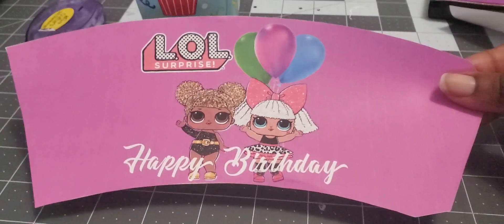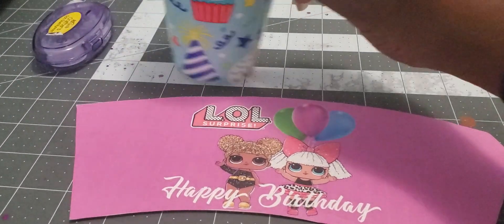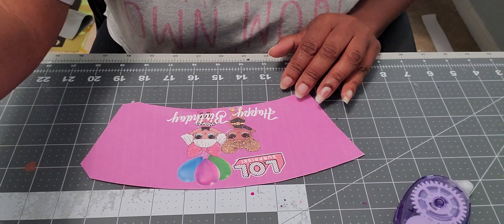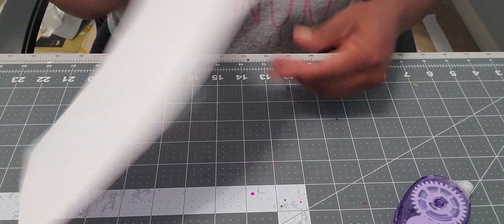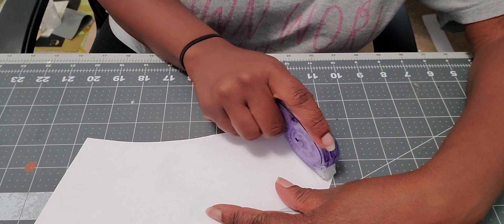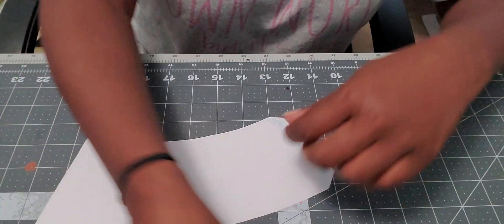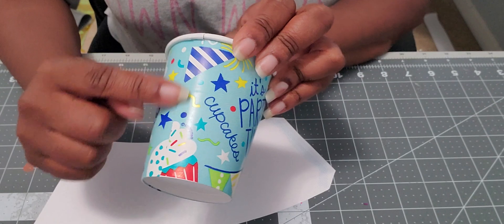I have cut out my cup wrapper design. I did not use my Cricut — I cut it out by hand with scissors. I have my nine-ounce cup that I'm going to be covering and I'm going to be using my adhesive roller to attach it. I'm going to apply my adhesive, turn it over, and start at the seam of the cup.